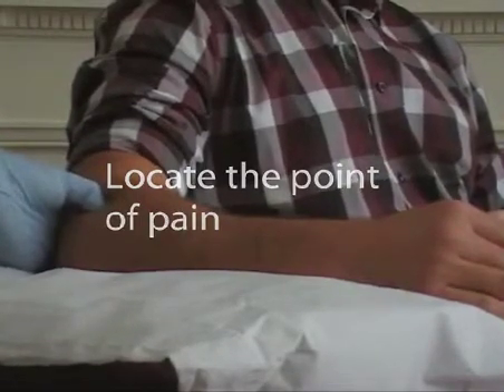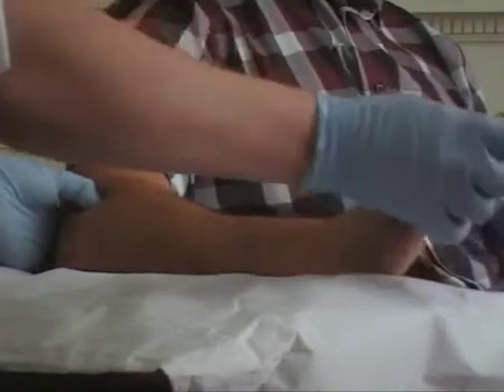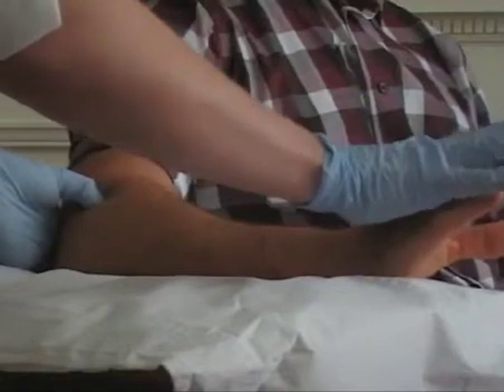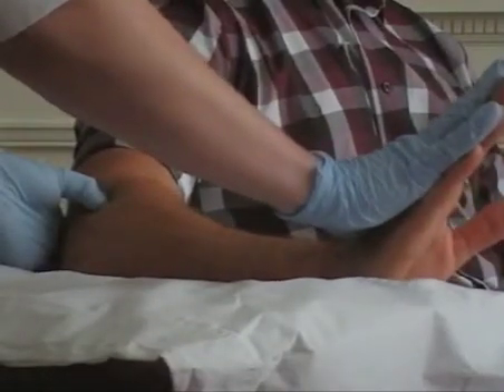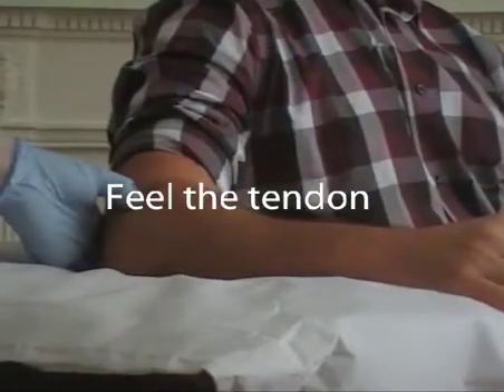You can confirm you're on that tendon insertion by getting the patient to do resisted wrist extension against you. If you just pull your fingers back against me, you can feel the tendon against your thumb.